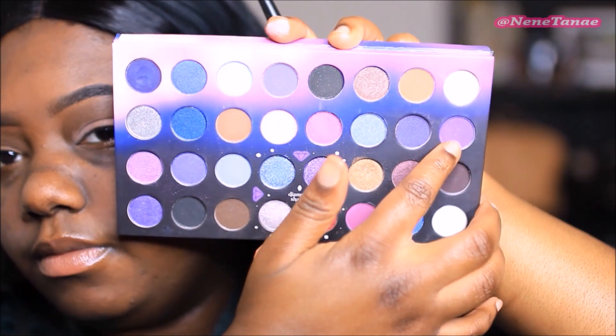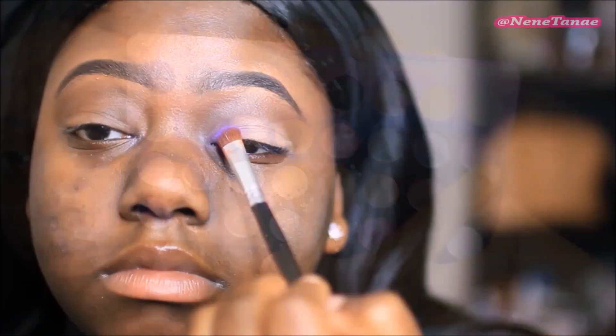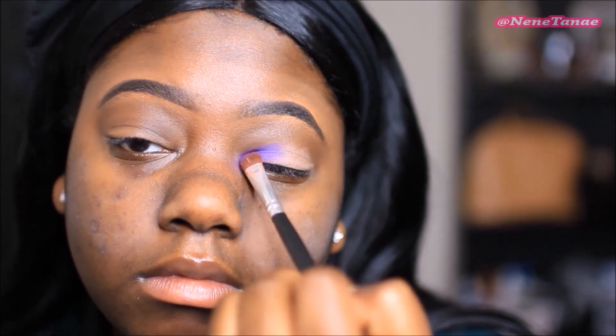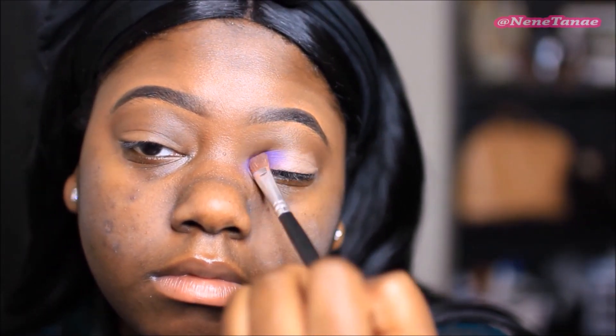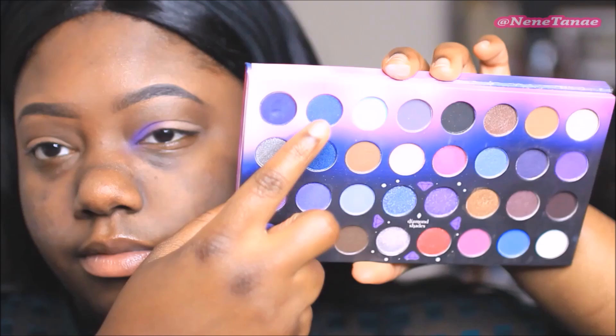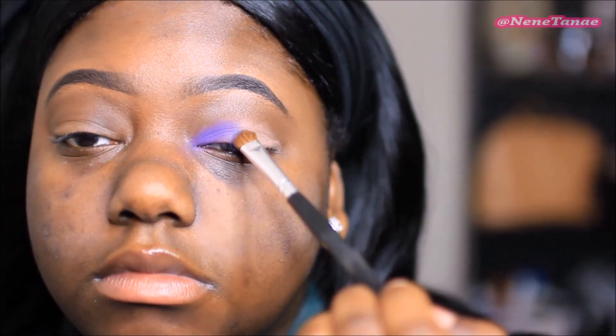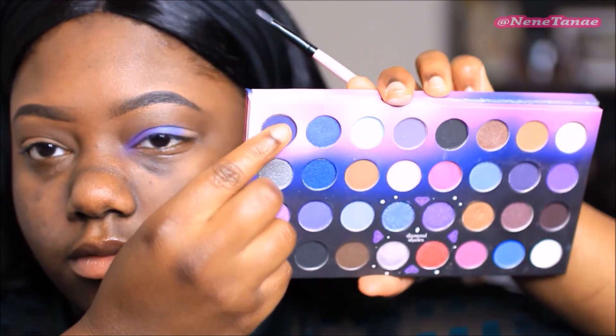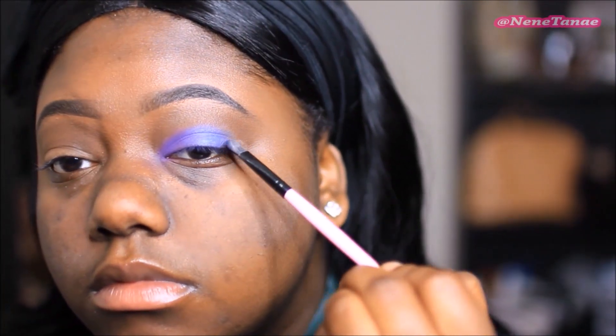This purple here is going to go into the beginning half of the lid and I'm just going to pack this on. This next color is kind of like a bluish — honestly you can opt out of this color, you could just go over your whole lid with that first purple. I wanted to see if it was going to blend well together but I didn't like it, so yeah, opt out.